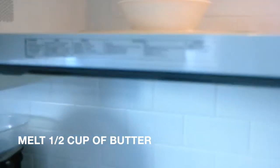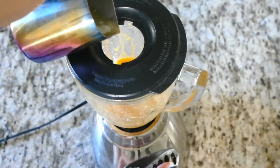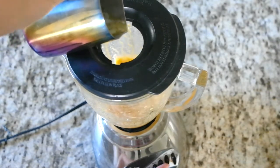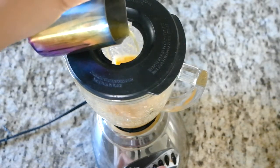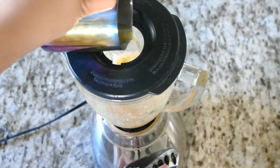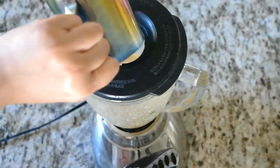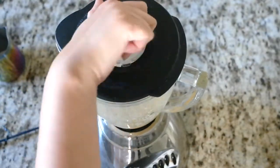Melt 1 cup of butter in the microwave. I am setting it to 1 minute, but the time will depend on your microwave. You want your butter not only melted but piping hot. Once you remove it from the microwave, with the blender on liquify, slowly pour the hot butter into the Ooni mixture. Blend for about a minute until the butter emulsifies. You will see it will be a nice, smooth, creamy texture. Taste to see if you need to season it more to your liking.